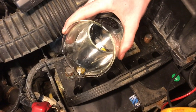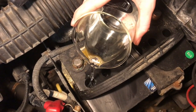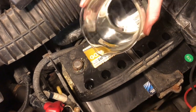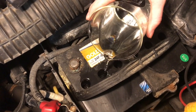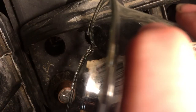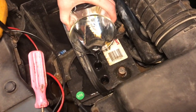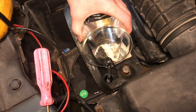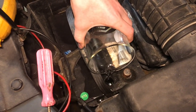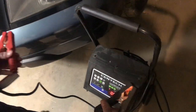Now we're going to start adding distilled water into each one of the cells. This battery is definitely drinking a lot of water — it's very empty.